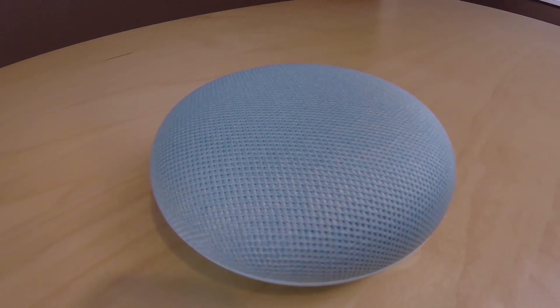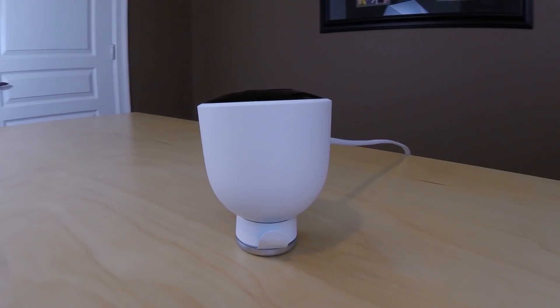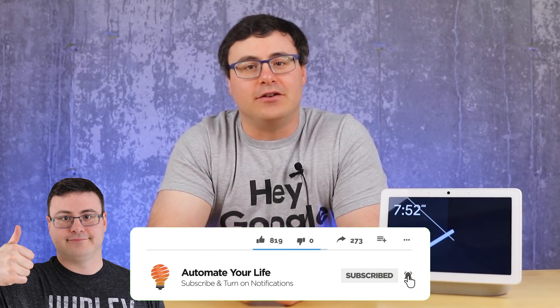This might be our largest Google Home Updates video ever. If you own a Google Home, a Google Nest, or really any of the Nest cameras or devices, then you want to stick around for this one. Hello Automators, thanks for tuning in again. I'm Brian from Automate Your Life, and today I'm going to save you time in your smart home and your smart life, specifically with the Google Nest suite of devices and your Google Assistant.